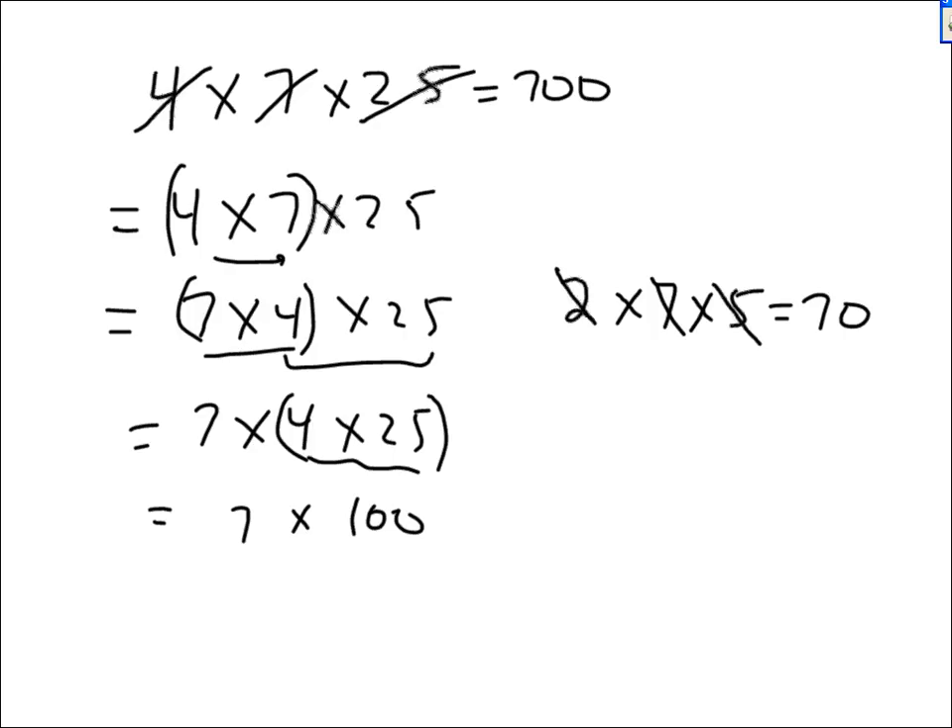When somebody asks you what 2 times 7 times 5 is, don't go get your calculator. 2 times 5 is 10, and 10 times 7 is 70. It's a lot quicker. Your time is valuable. Similarly, 4 times 3 times 5: 4 times 5 is 20, and 20 times 3 is just 6 with a zero — that's 60.